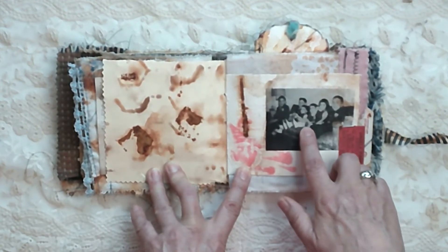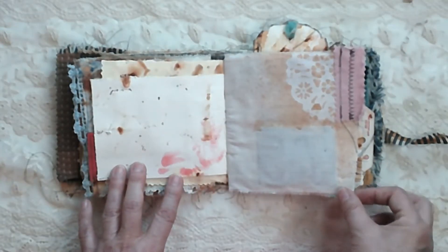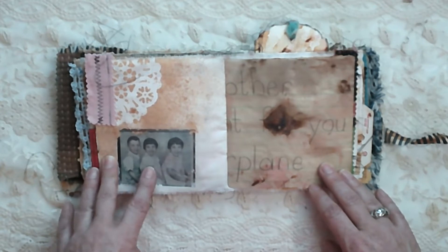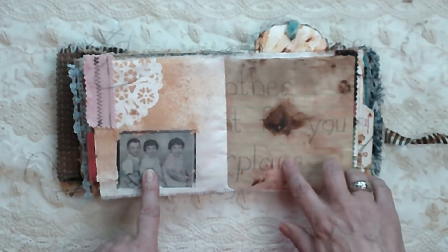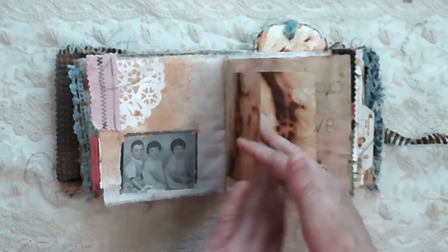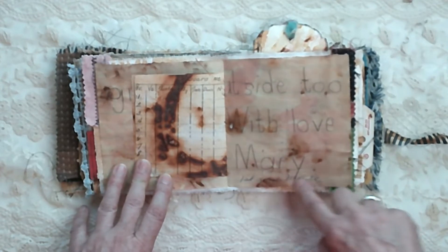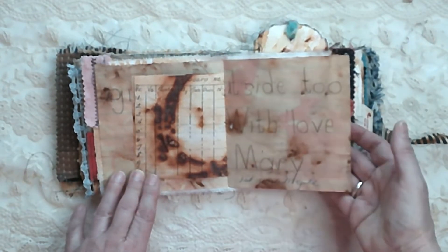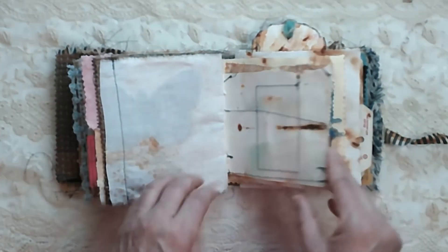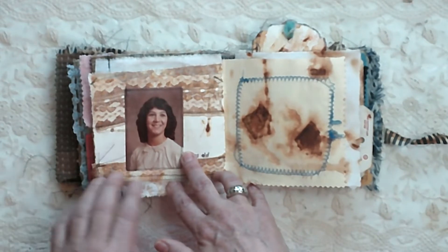This is me and my siblings when we were little. I'm a triplet, so this is us when we were little — I'm in the middle. This is a letter that I wrote in school to my mother. That's me in first grade; my mom wrote 'first grade, Maple' — that's the name of the grade school I went to.